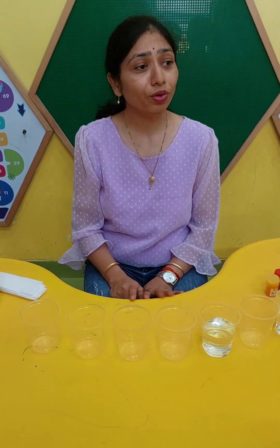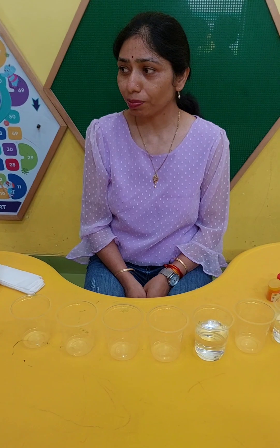So today we are going to do a new experiment which is walking water. What is the name of the experiment? Walking water. Yes.